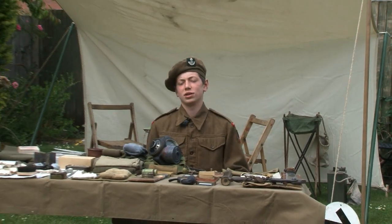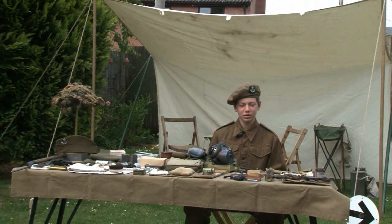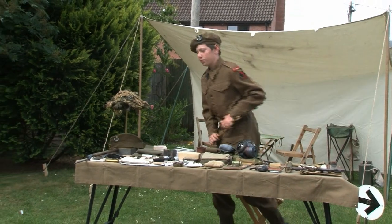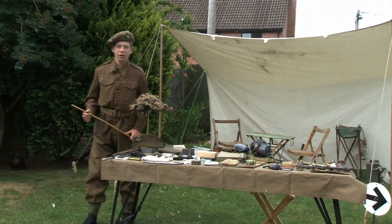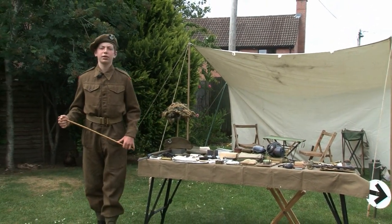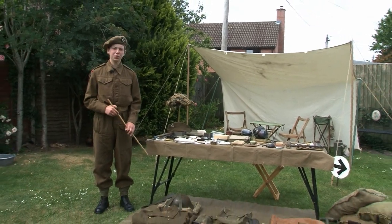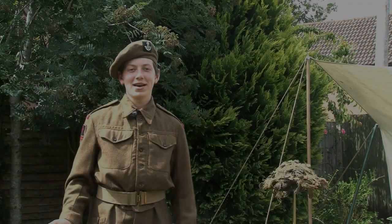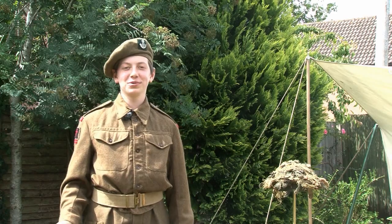This was the British infantry soldier's uniform and equipment in North West Europe from 1944 to 1945. It would be carried in any place the soldier could stuff it — in pockets, pouches, in the webbing, or in the small pack. It all weighed around 50 pounds, not including the helmet, the large pack, and the great coat. Thank you for watching, and look out for more instalments of Matthew's Military Moments in the future.